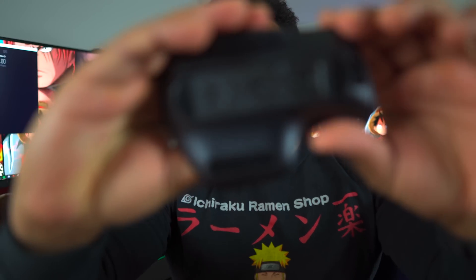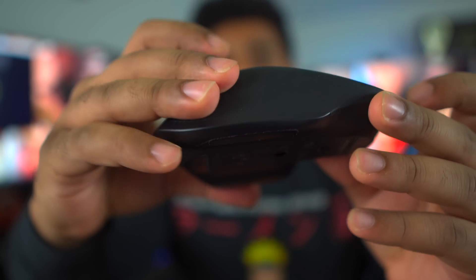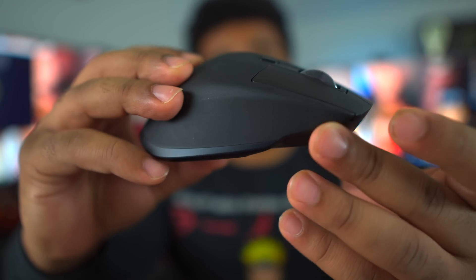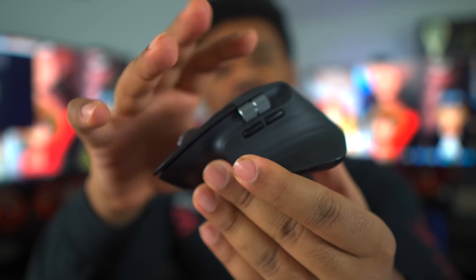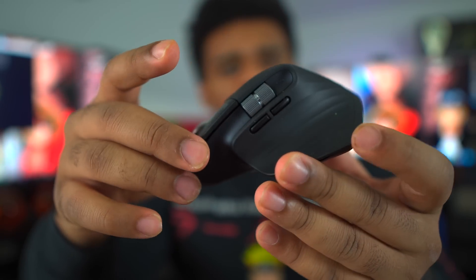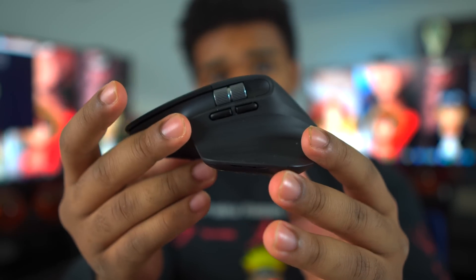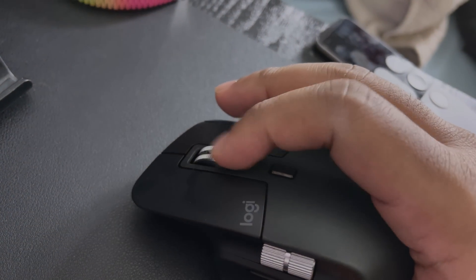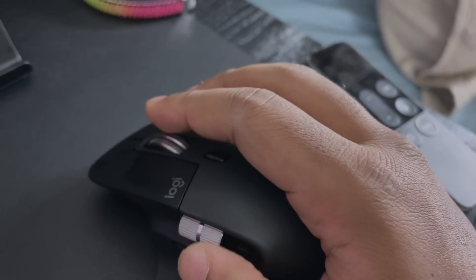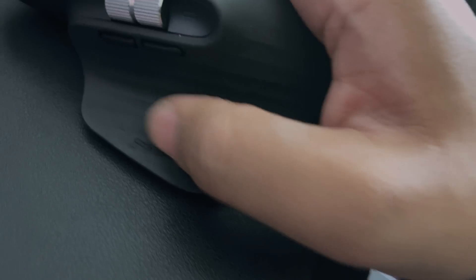The Logitech MX Master 3 is a very phenomenal mouse, and I've been using it for about a week and a half. The design looks very ergonomic — it's got a nice mold to it so your hand kind of blends in with it. If you've got big hands, this mouse is not too small. It's about medium size. I was coming from a very small Logitech Pebble mouse, so it took some getting used to. I'll have some B-roll so you can better see how my hand is positioned on it.